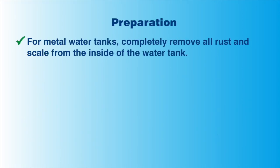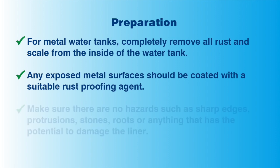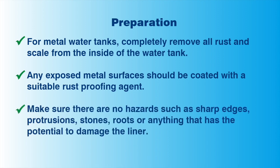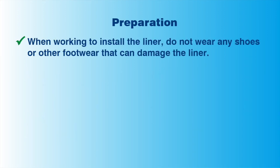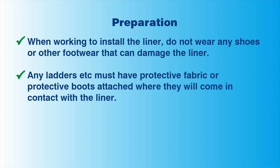When preparing metal water tanks, make sure you remove all rust and scale from inside the tank. Any exposed metal surfaces must be coated with a rust proofing agent. For all types of tank, there must be no sharp edges, protrusions, stones, roots or anything else that has the potential to harm the liner. Do not wear any shoes or footwear that can damage the liner. Any ladders or equipment that you are using must have protective boots attached where it will come in contact with the liner.